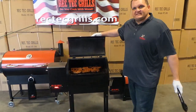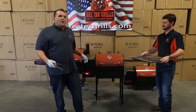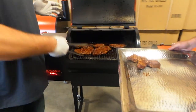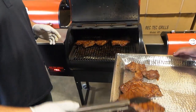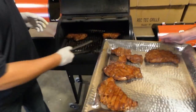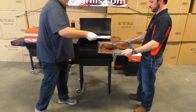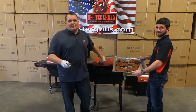Let's go about four more minutes and see where we're at. We ended up going about five minutes on the second side for a nice mid-rare. That one's falling apart. And there you go — the RecTech Mini. Visit RecTechGrills.com to learn more. Thanks for watching.